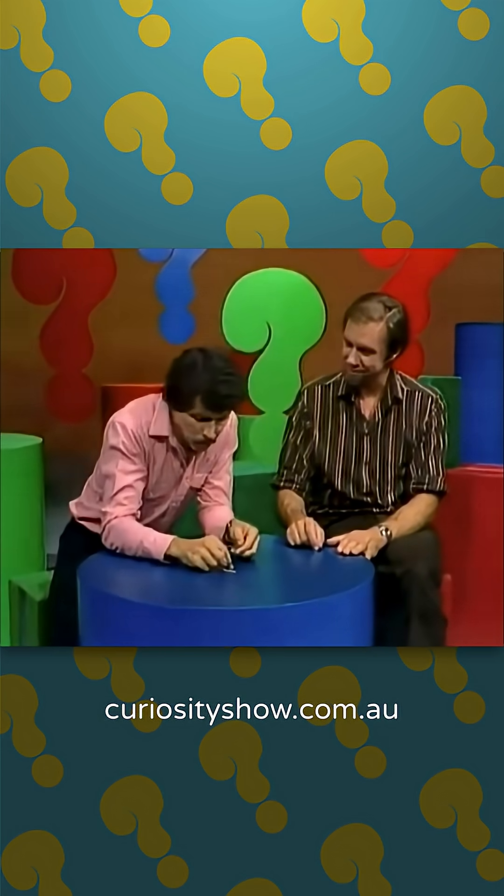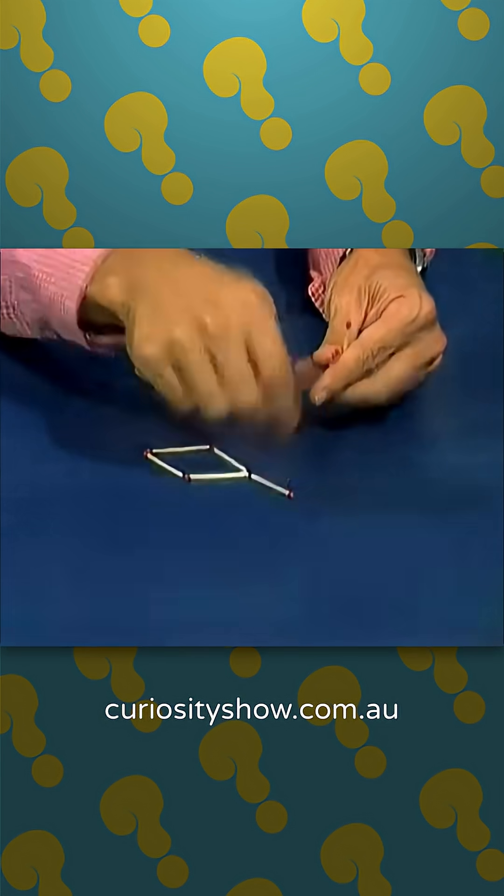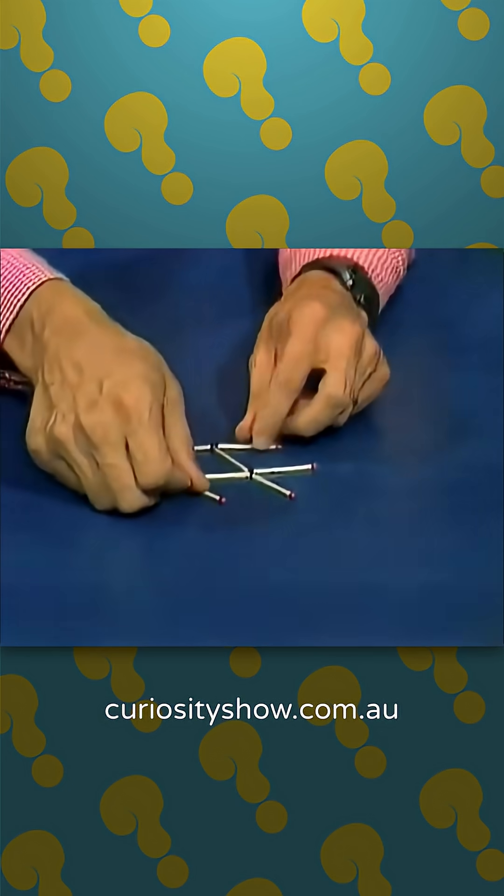Rob, I'm sure you know that you can make a fish out of eight matches. Here's the body of the fish, and as you'll notice, he is facing left — he's a left-facing fish. There's his tail and the end of his body, and fins top and bottom. There he is.